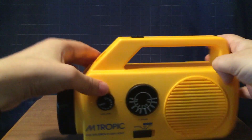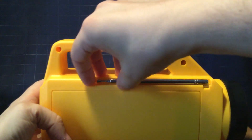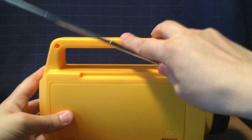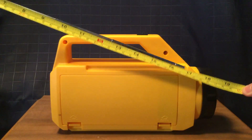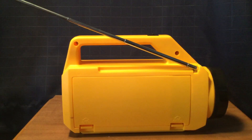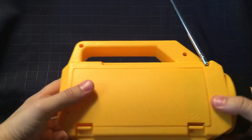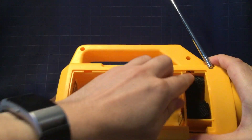These two areas here is where you can put your strap. Back of the radio — here's an antenna. It does not swivel all the way. I'm gonna measure the antenna — it is about 16 and a half to 17 inches. And here's the battery door here.